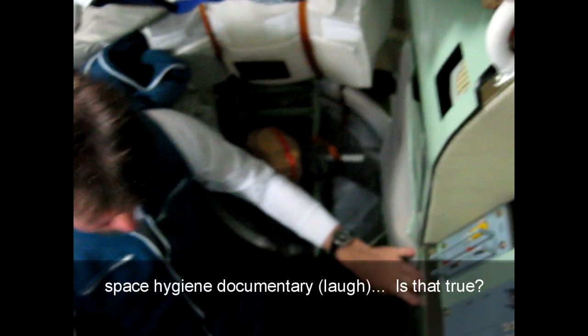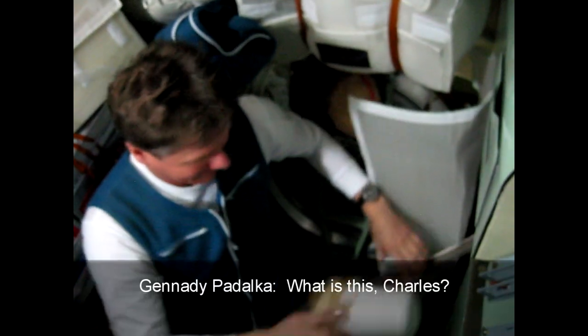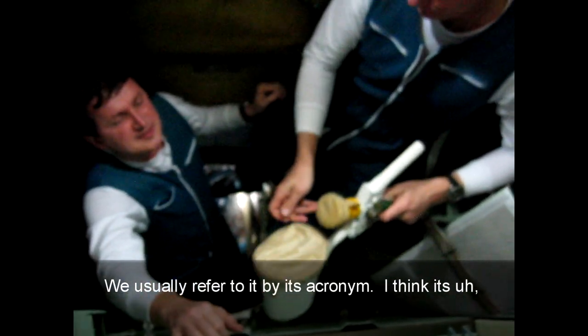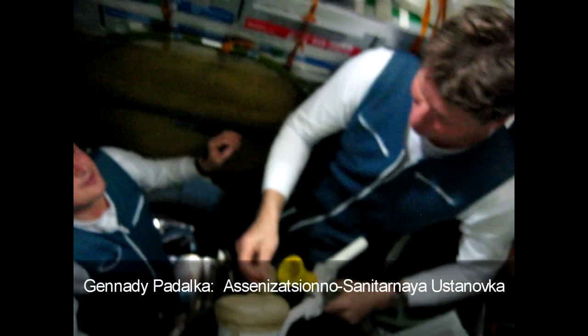So this is the third in a series of space hygiene documentaries. What is this, Charles? This is our toilet, also called the ASU. Usually referred to by its acronym. I think it's a... Sanitarnoye ustroystvo.